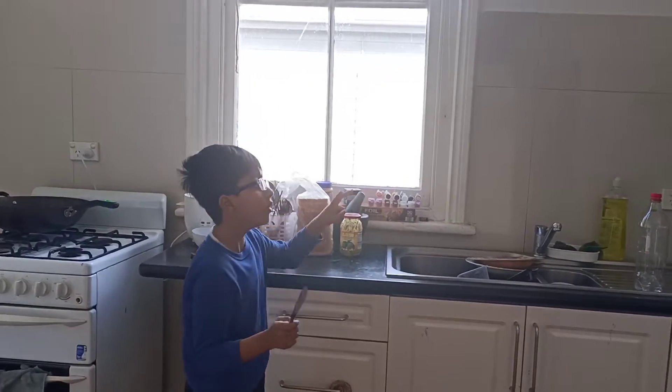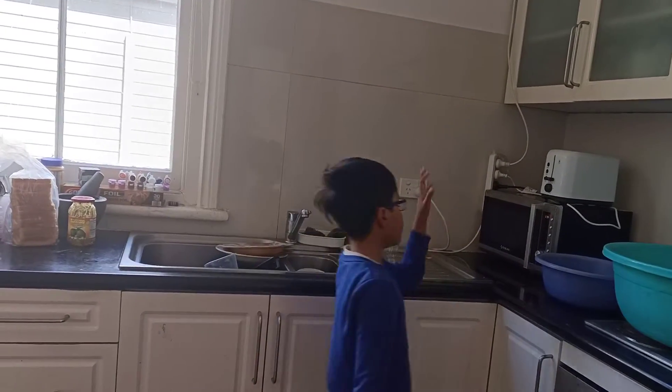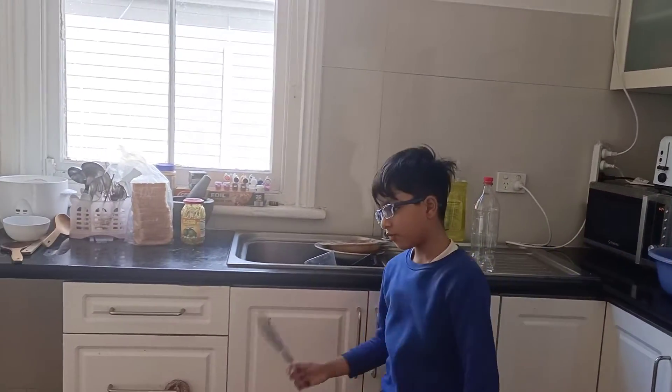You get this. Get two. Go over here. Put it there.